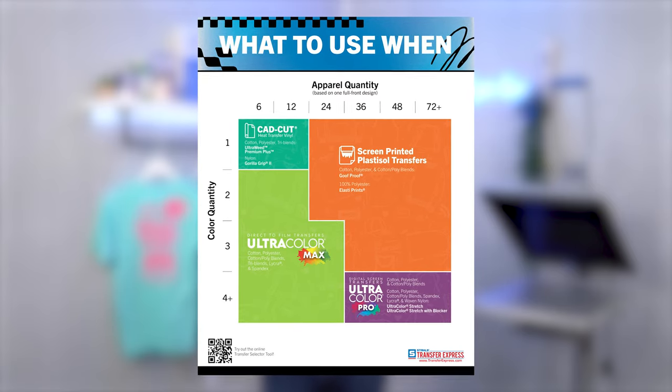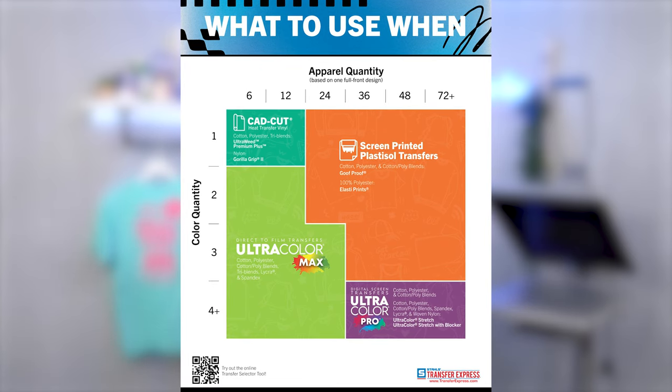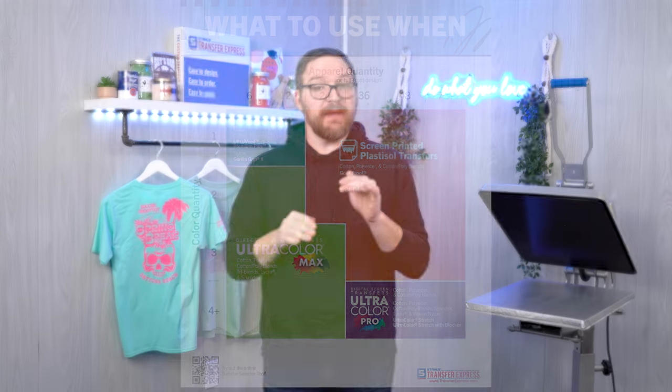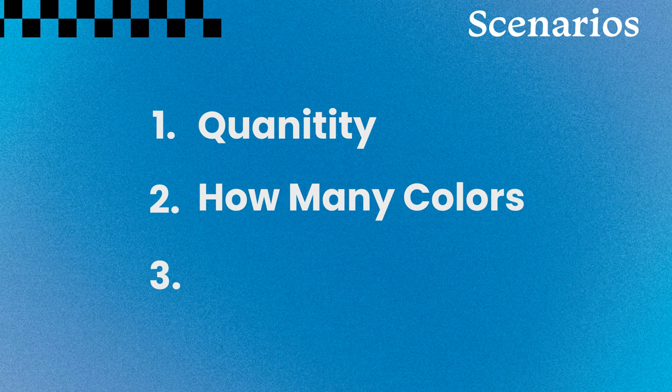Let's chat about the variables that are going to impact your transfer choice. We have a very helpful 'what to use when' chart available to download in the description or at transferexpress.com. This can point you in the right direction based on total quantity needed and colors in your artwork. Aside from quantity and colors, there is one other factor: the fabric type you're printing on. So we'll look at quantity, colors or artwork complexity, and fabric type as we run through a few different scenarios.